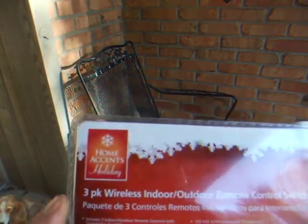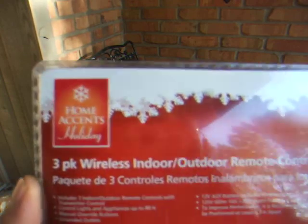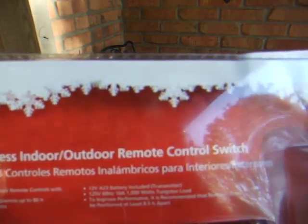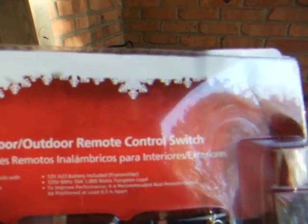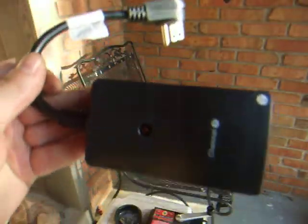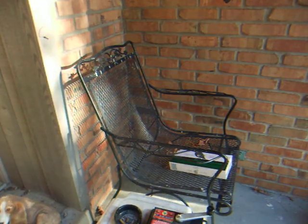For all you Halloween buffs out there, what I have here is a three-pack wireless indoor/outdoor 10-amp 1000-watt remote control switch. You basically take one of these, plug this end into the wall.